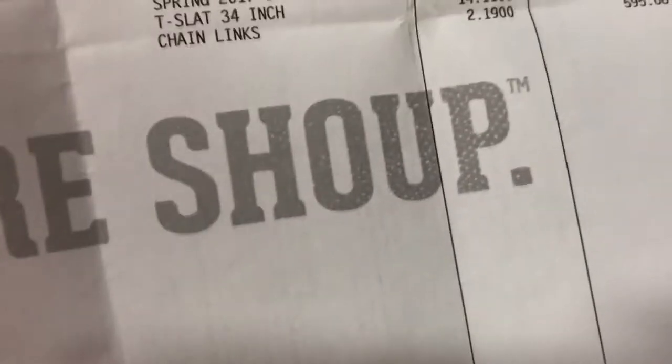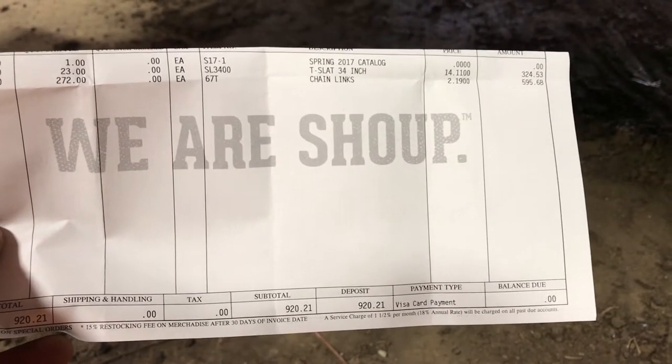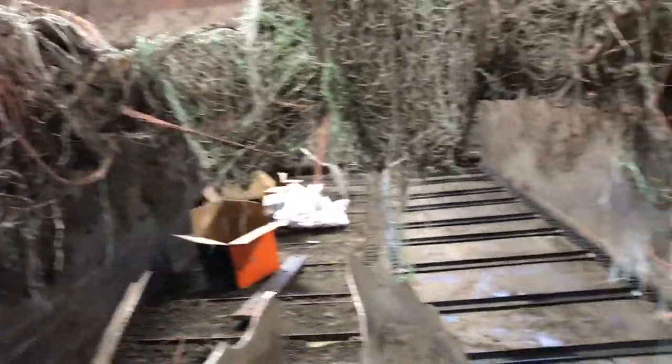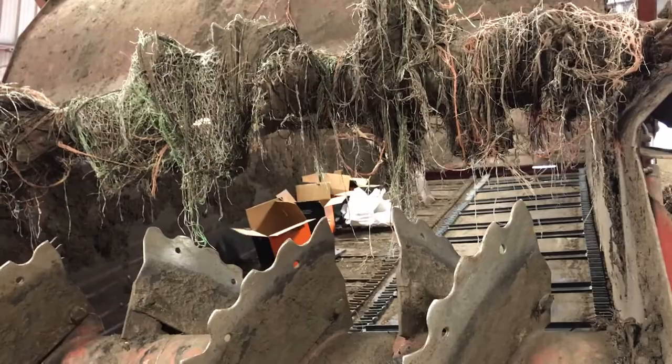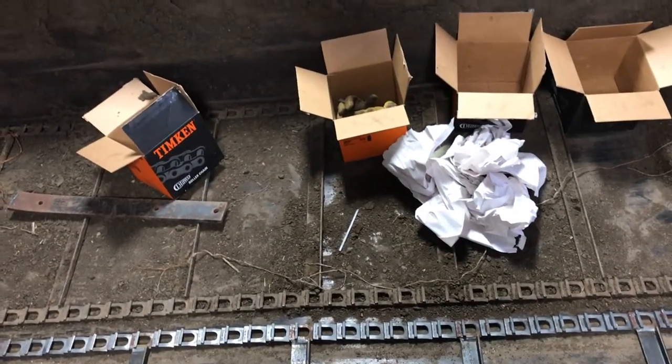The total cost was $920. I'll hold this so you guys can pause it if you want to look at the price of everything. It probably took me about 10 hours total - that includes taking the old chain out, picking up that mess, and scooping out the last of it. So figure about 8 to 10 hours of labor and $920 in parts. I only did this side - the other side we did about two years ago.